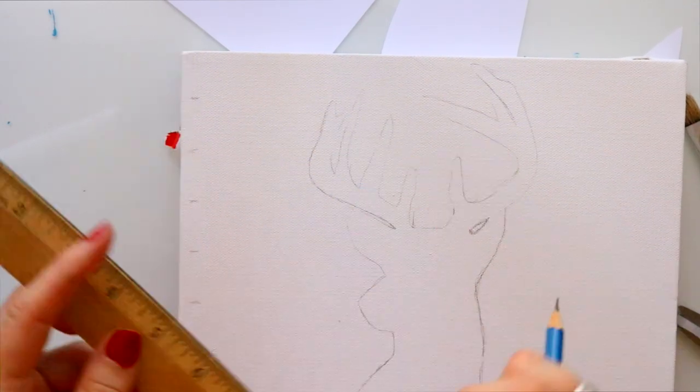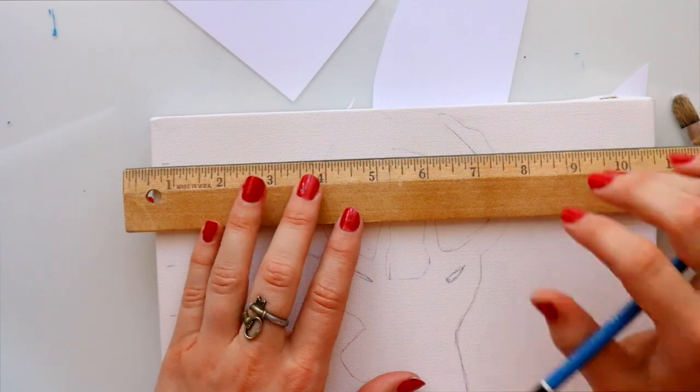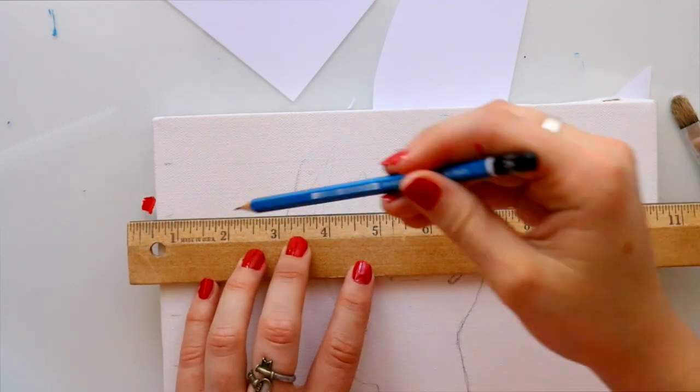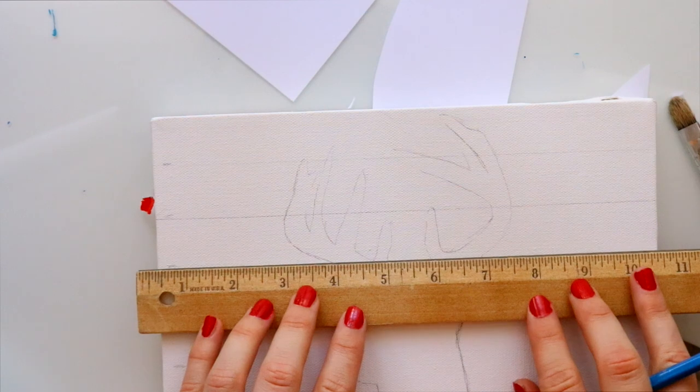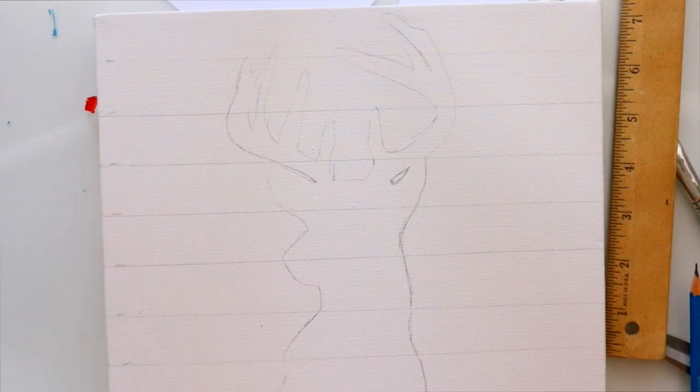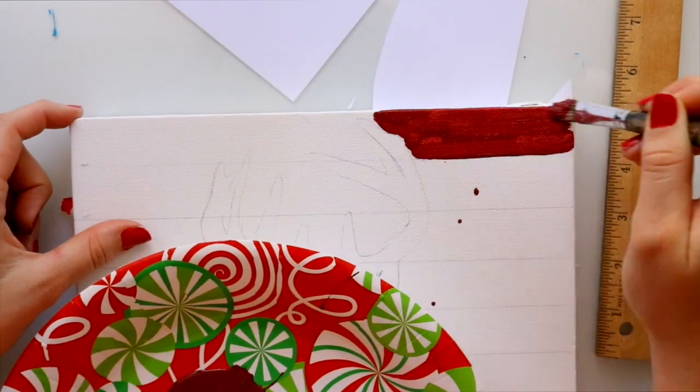What I did is I went ahead and marked off one-inch marks all across my canvas. This is a nine-inch tall canvas, so I've got nine stripes that are going to happen. I went ahead and drew all the way down, marking all my little stripes on where I want them to go.